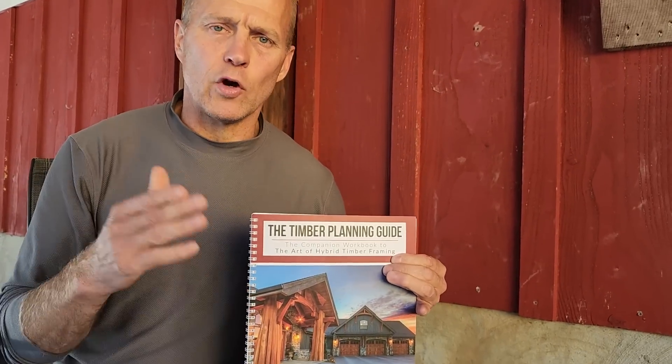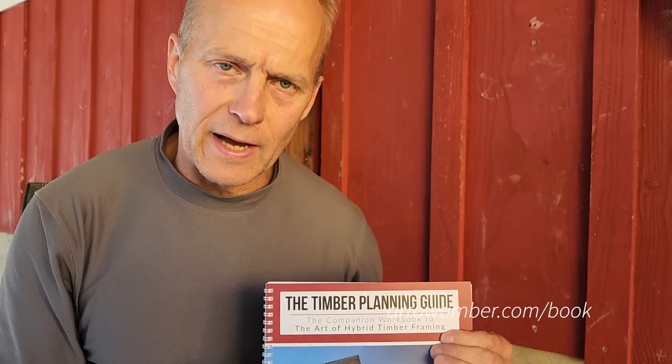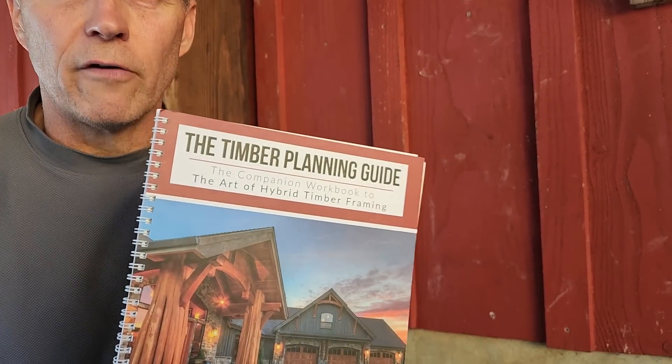How can you get the guide? Go to arrowtimber.com/book and you can get the guide. You can also purchase the book. The guide is free — just shipping and handling — and if you buy the book, you get the guide with it. Better yet, just come by our shop in Kalama and you'll get the guide free. You might even get a tour. Best is to go ahead and purchase the book, Art of Hybrid Timber Framing, while you're there in Kalama, and have it all in one nice bundle where you can refer to it and use it for the upcoming videos and all of your planning.